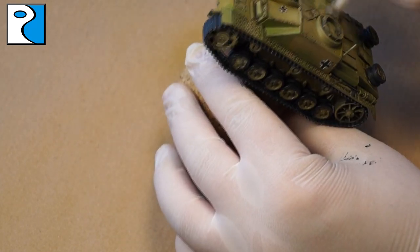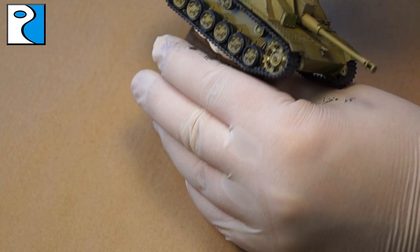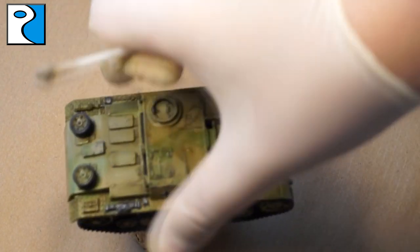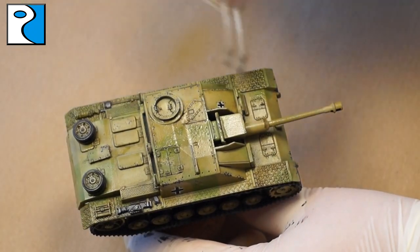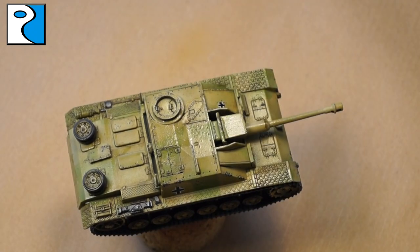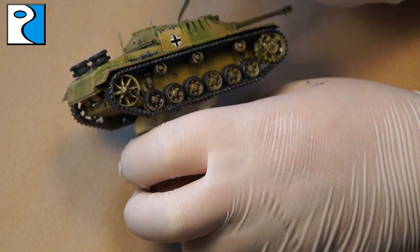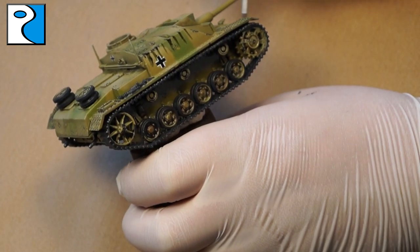I really enjoy working with Ammo of Mig Jimenez products because their system of modulation, wash, filter, and streaking is really easy to follow to achieve good results quite quickly. Some people go further for display tanks, but the majority of the time I'm painting to a high wargaming standard, and I think that's achievable quite easily with Ammo by Mig Jimenez.